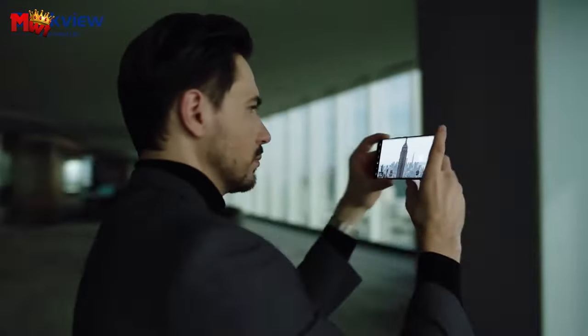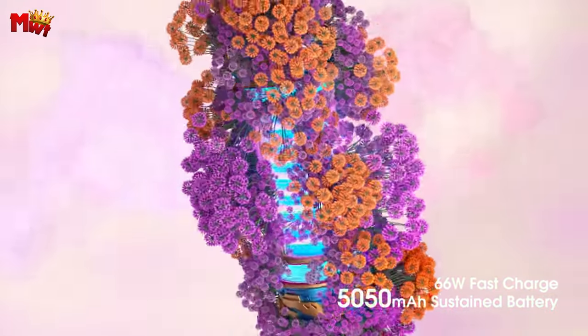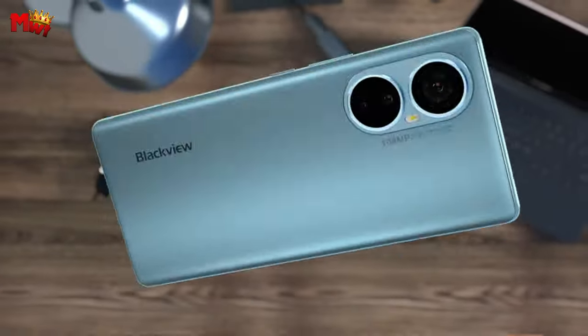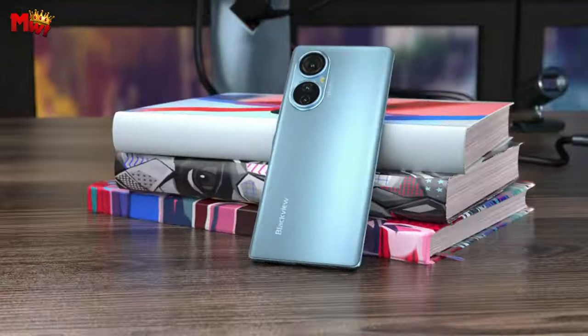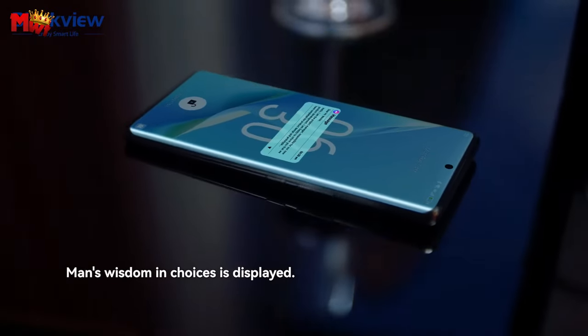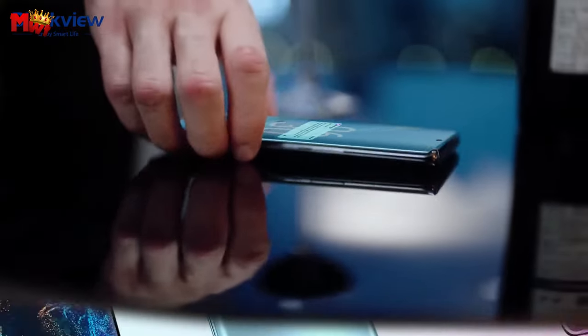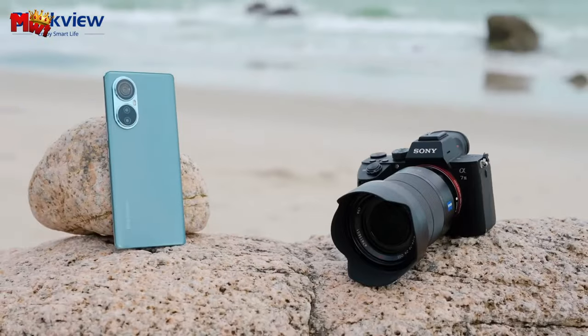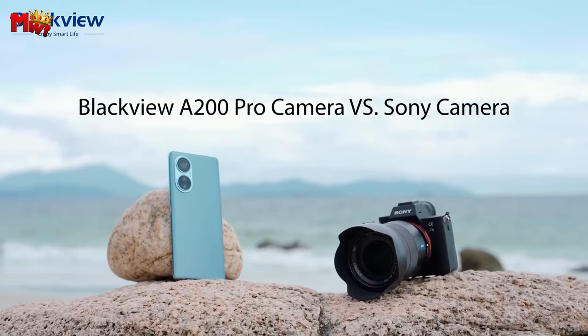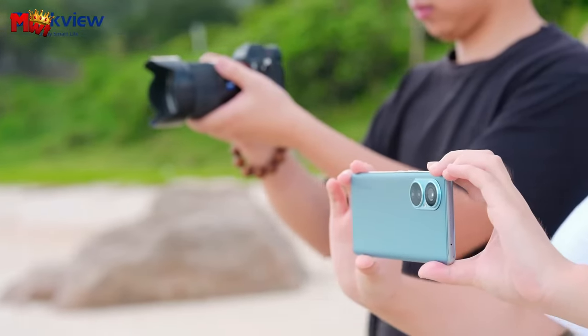And for all the gamers out there, the integrated cooling system ensures you can play hot games with greater fluency, keeping your A200 Pro cool at all times. Equipped with a 5,050mAh battery, the A200 Pro is your companion for business tasks and on-the-go travels. The 66W fast charge ensures you're never delayed — charge up to 50% in just 20 minutes and hit the road without a second thought.